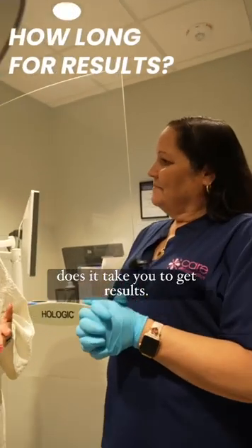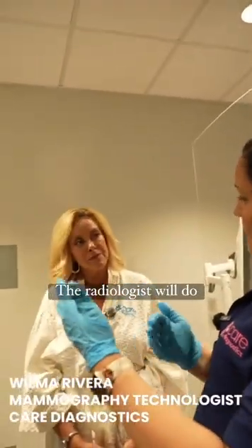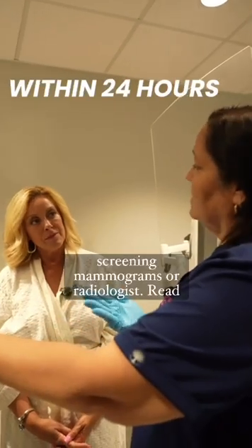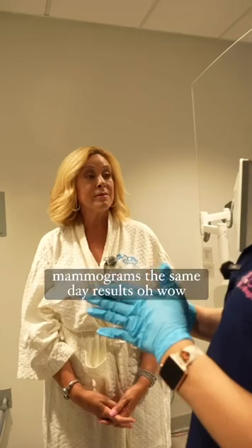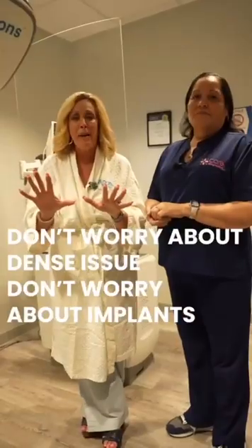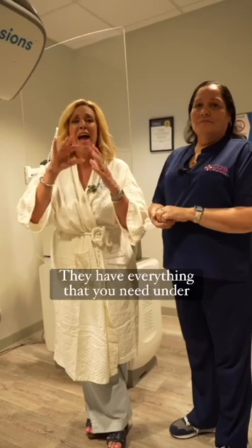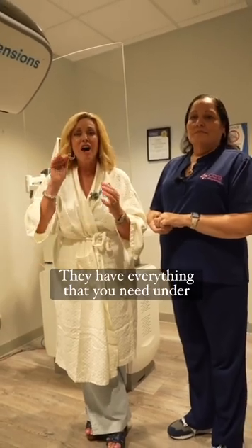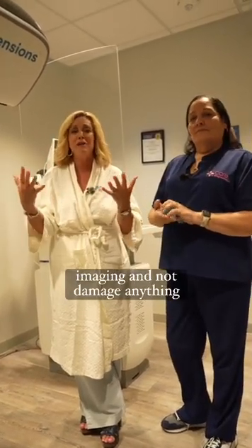How long does it take to get your results? It takes 24 hours. Our radiologists read screening mammograms within 24 hours. Diagnostic mammograms have same-day results. Don't worry about popping your implants, and don't worry about not being able to see around the implant. They have everything under wraps so we can see all around with imaging and not damage anything.